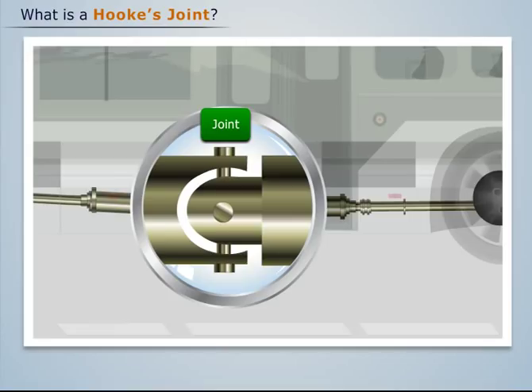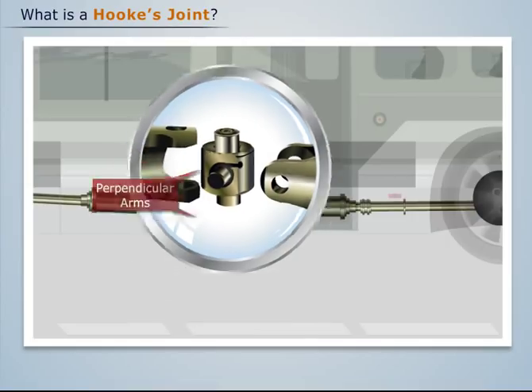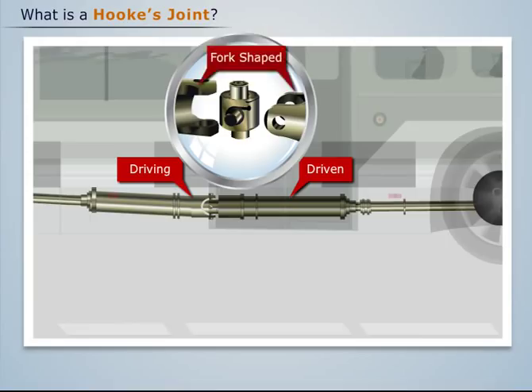If we take a closer look at the joint, we see that it consists of a cross having two mutually perpendicular arms. Also, the ends of the driven and driving shafts are fork-shaped.